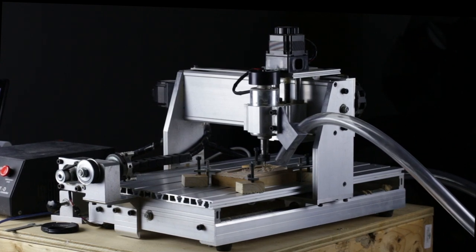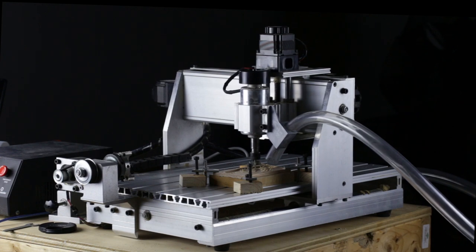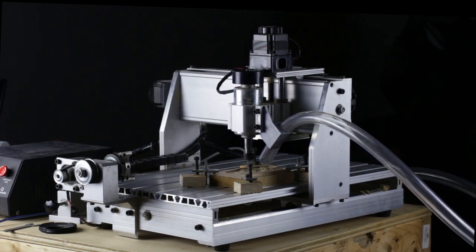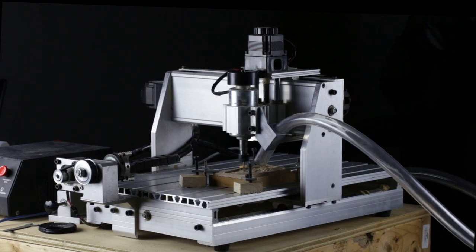I own a 3040T Chinese CNC machine. I mentioned in my last video that after about 50 hours of use the spindle stopped working. In this video I'm going to be tearing down the spindle to find out what went wrong.